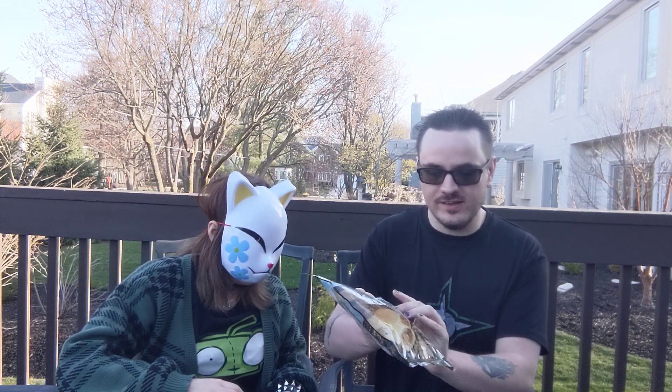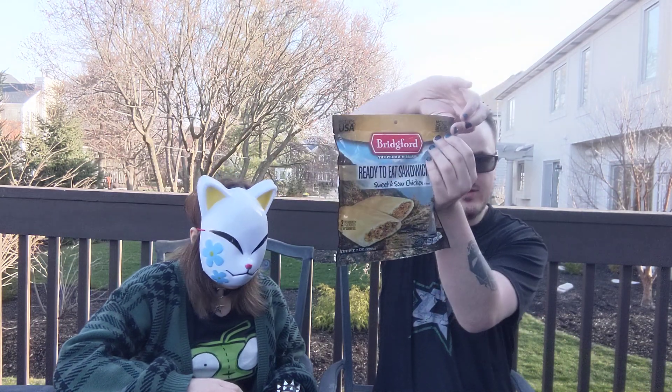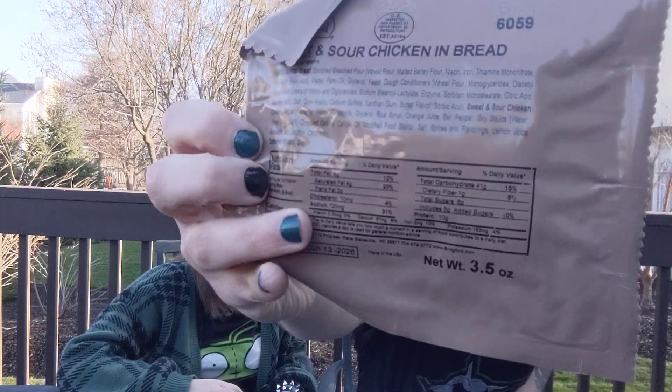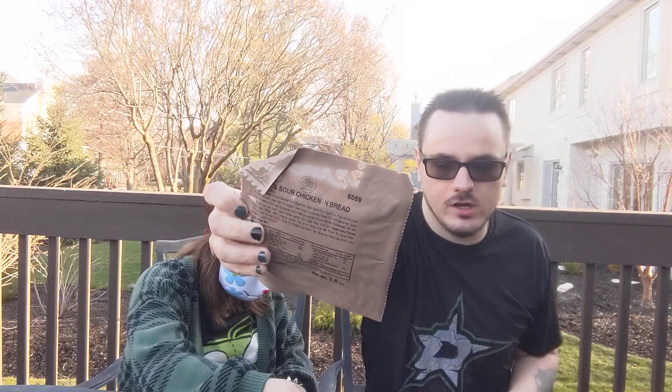Hey guys, Matt here, and Jesse Tanjog here. In today's video we are trying some MRE sandwiches — these are sweet and sour chicken. Let's see what these look like. They come in these little pouches here, as you can see, similar to the MREs that you get from the military. Let's zoom in for you guys — as you can see it looks pretty good.